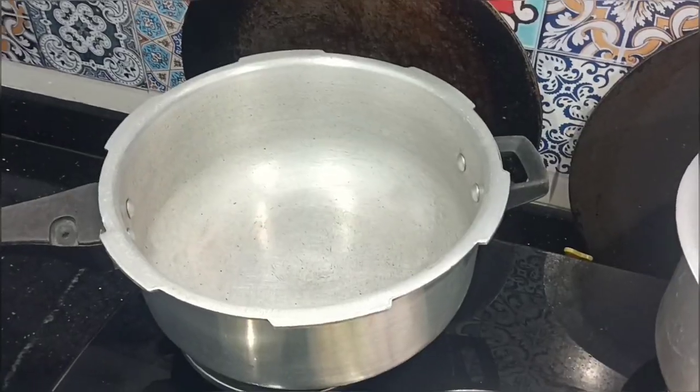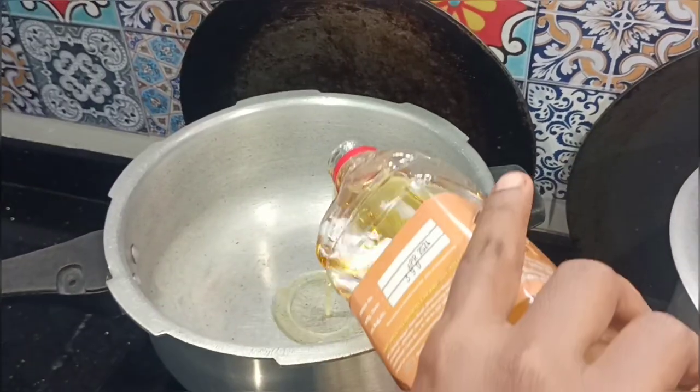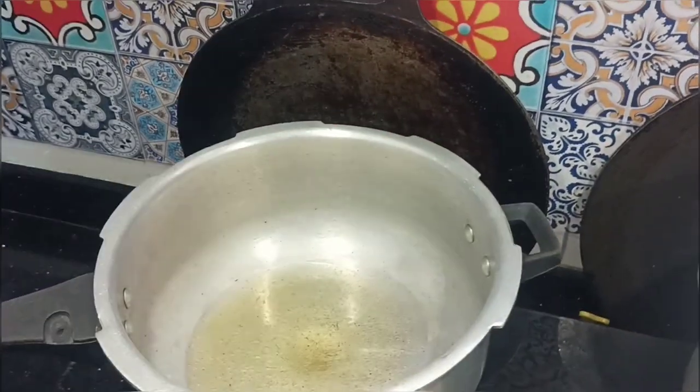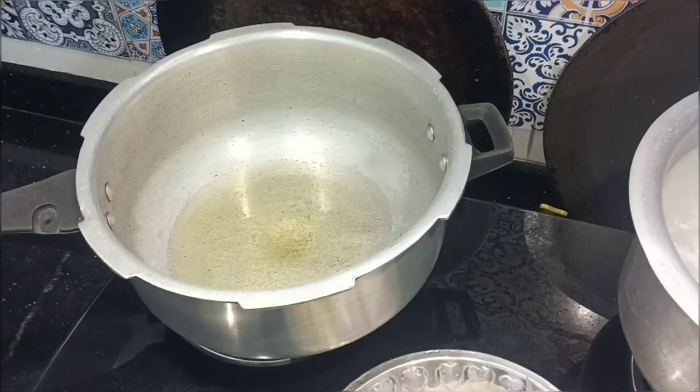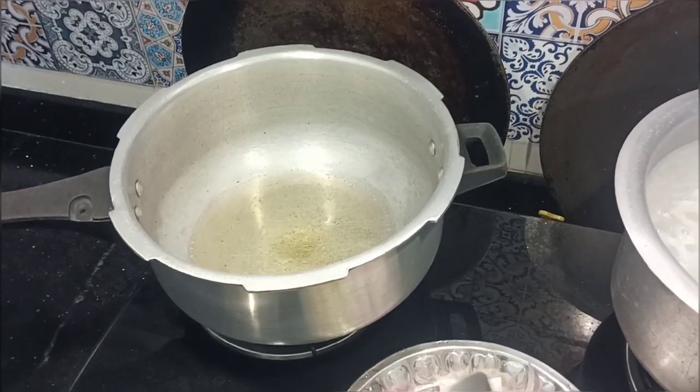Hello, welcome to Crazy Annan Thangachi channel. This recipe is called Kira. Then we add gravy. That's how it's made in my style.